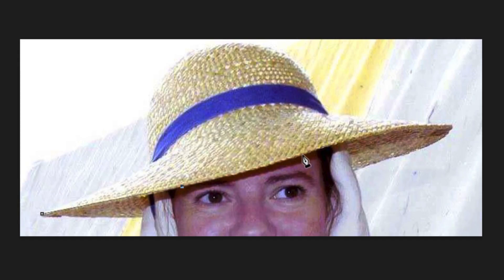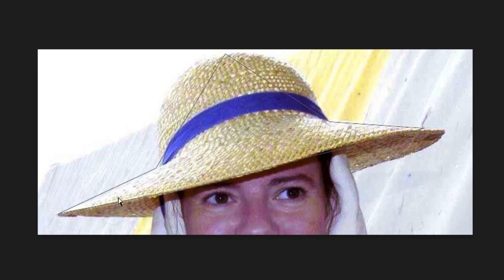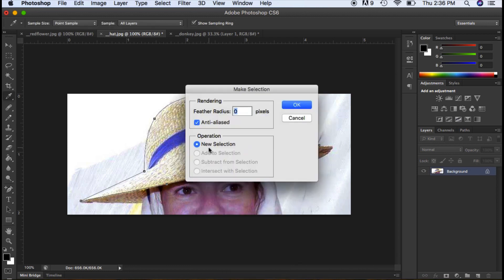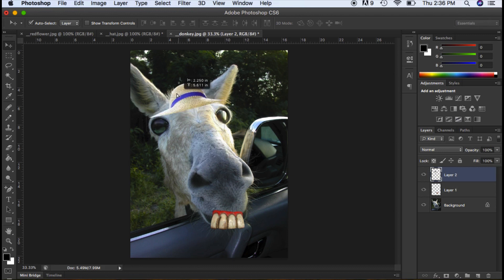I'm just going to make points around the hat. There's a plus to add points, and also a minus — if you make too many points and want to delete them, you can click your anchor points and delete them. Once I'm happy, I'm going to right-click, make selection, hit OK, Ctrl C to copy it, go to the donkey, Ctrl V, then grab my move tool and move it up. Now I'm going to close down the hat — I don't need that anymore.